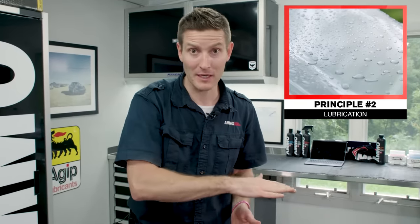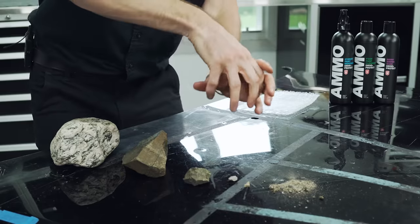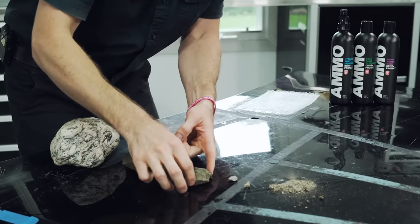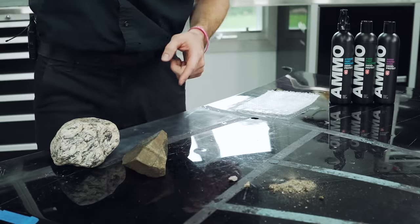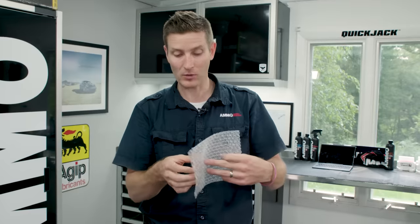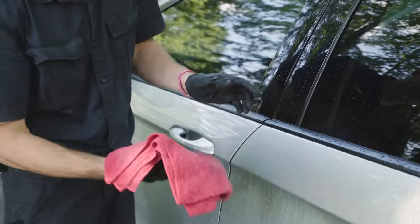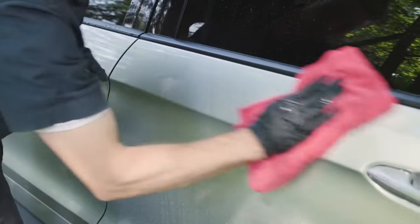Principle number two is lubrication. Now that we know dirt equals rocks and wiping improperly causes scratches, we have to introduce lubrication. I'd love to invent a paint vacuum that could just pull the dirt off — but since we have to wipe it, we must introduce lubrication in the form of water or drying agents. The lubricant covers that rock and helps it roll off as you pick it up with the microfiber towel. Anytime you touch your paint, you have to have some type of lubrication to avoid what I call love marks.